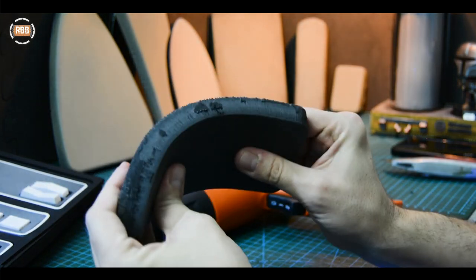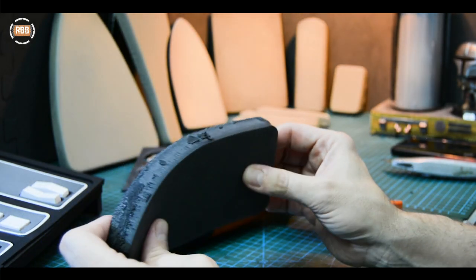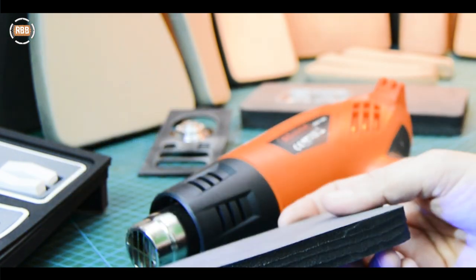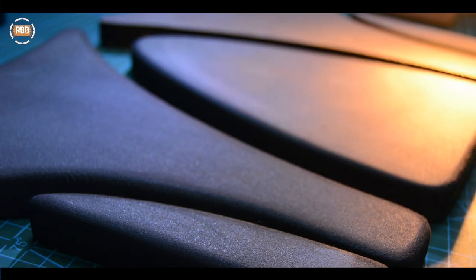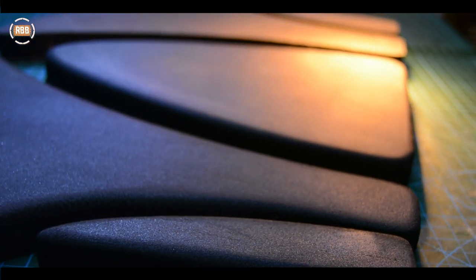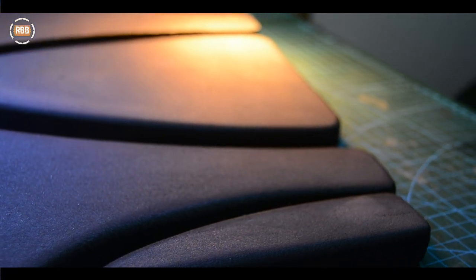Why am I using foam? Well, I'm using foam because it's flexible, and the Millennium Falcon bench build is obviously curved. The issue, of course, is turning this into something that looks a lot more smooth and curved — which is, as you can see, quite beautiful to look at, really. It's a really quite nice finish.